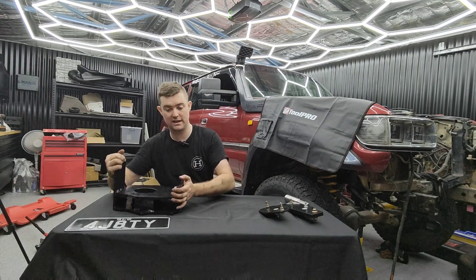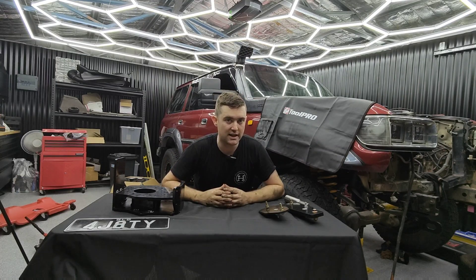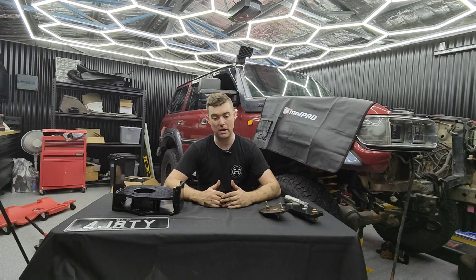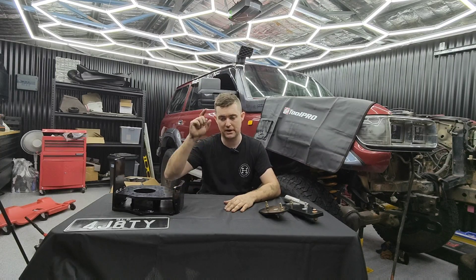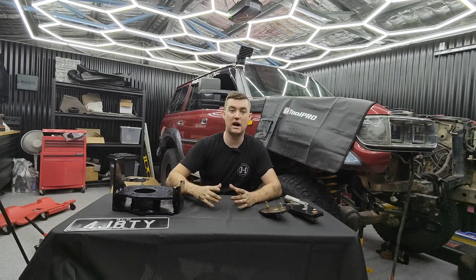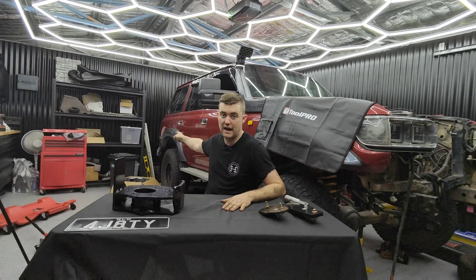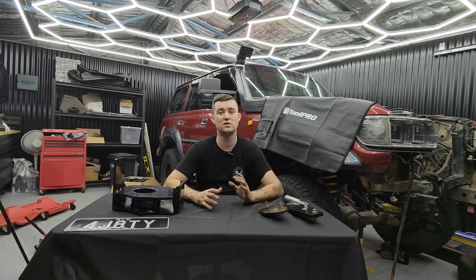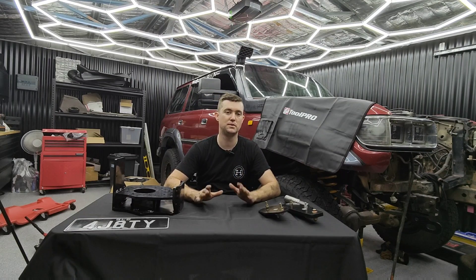Michael has designed it so the gearbox levers and the low range gear stick should all land in the same spot in the 80 series, so you shouldn't have to adjust the console - it should all just bolt back up. You do have to update your shifter and design a little something so it actually shifts. I have a RC Colorado shifter that I'm going to use - maybe the linkages - to see if I can get it to work with the 80 series stick, because I want the automatic to look as factory as possible inside the car.